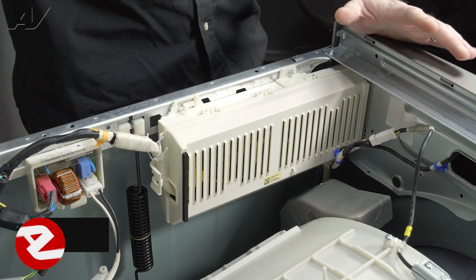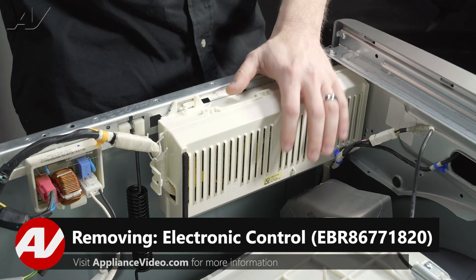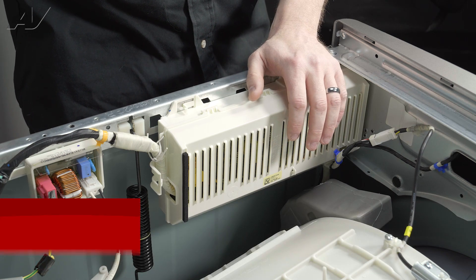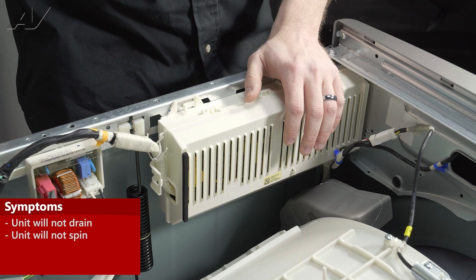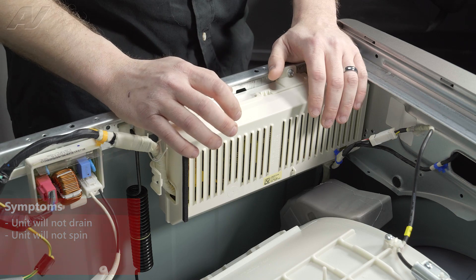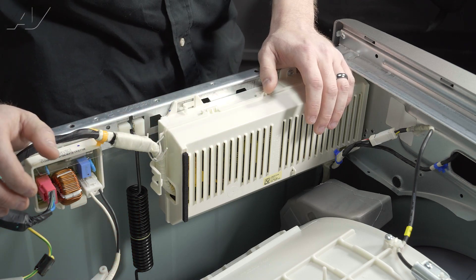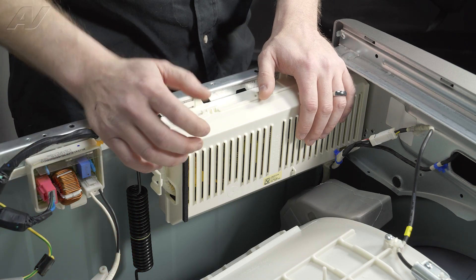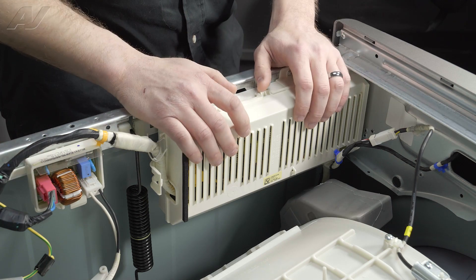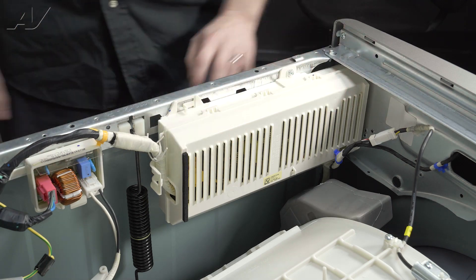Now that we have the top panel removed, we have clear access to our electronic control. The main reason why you'd be replacing your electronic control would be if one of your components, such as your drain pump, is not running or the unit is not spinning. Usually, the relay will stop sending power down to your component. So if you test the voltage at a component and it doesn't have it, there's a high probability your electronic control is bad.